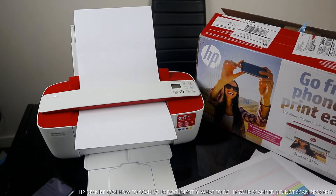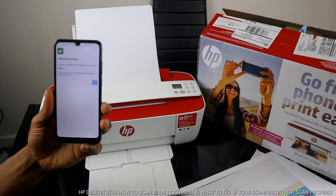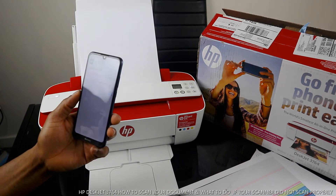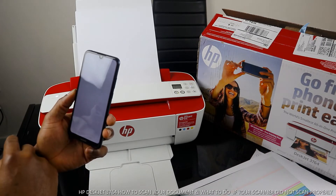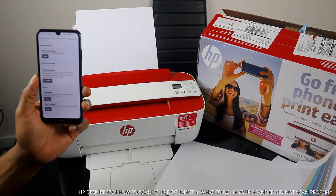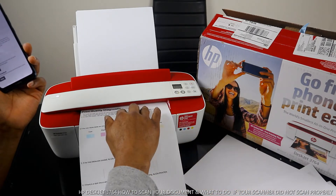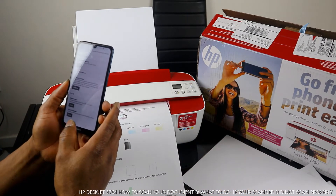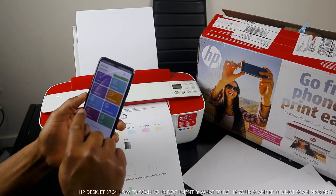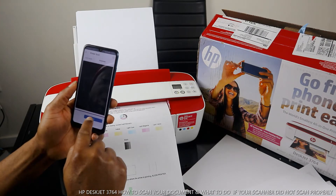What it's doing right now is calibrating the scanner. Calibration successful! Click OK. Take off the paper, go back, and scan another document. Go back, go back — click Scan Document, click Scan.